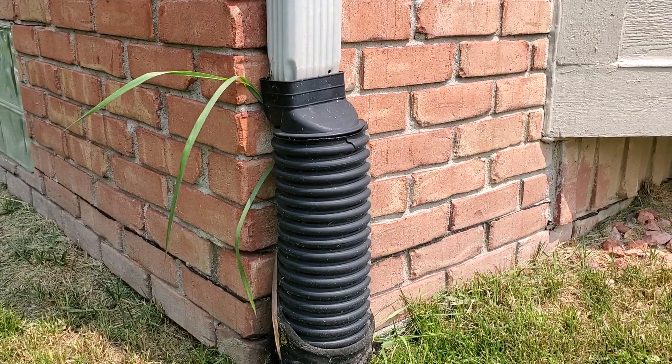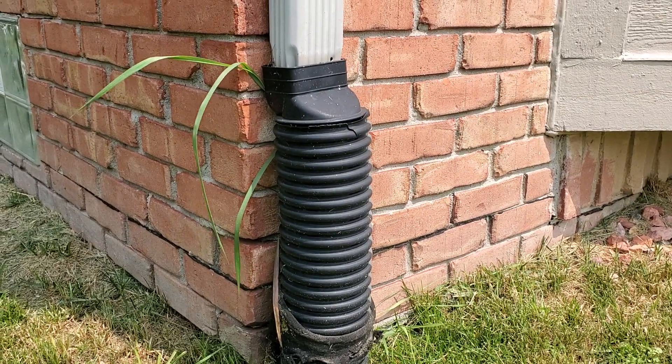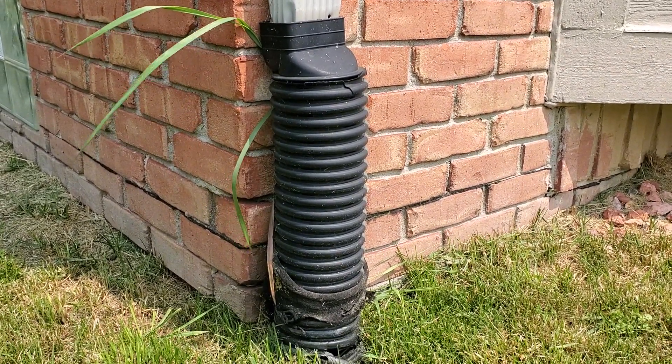Welcome to the French Drain Man Channel. I'm going to take you through some what-not-to-do's and then I'm going to show you one of our systems.